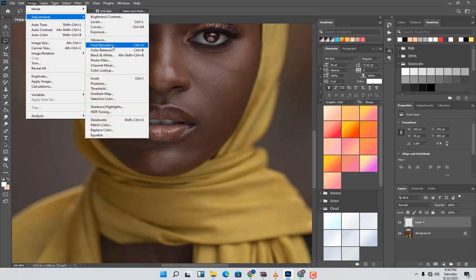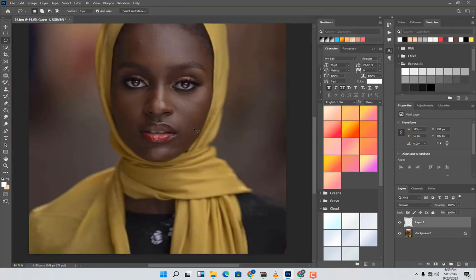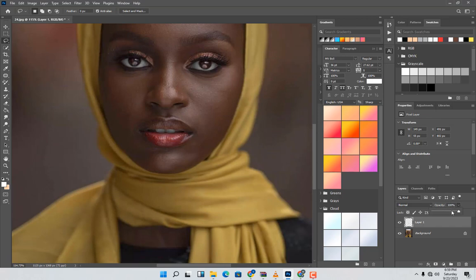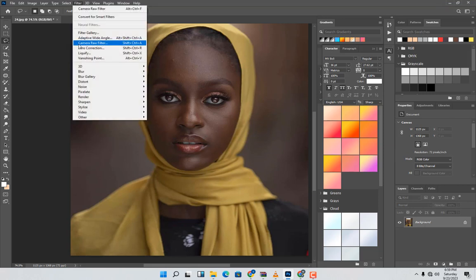Go to Image, then to Hue/Saturation and increase it. You can change the hue color to any value you like — I prefer this one. Hit OK, then reduce it a little around this side, then hit Ctrl+E to merge them together. Then move to Filter Camera Raw.